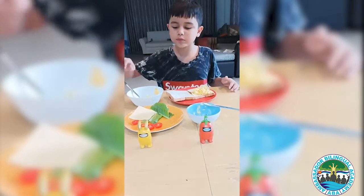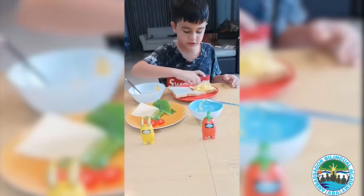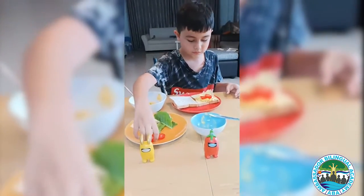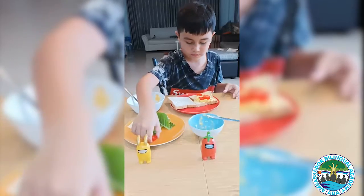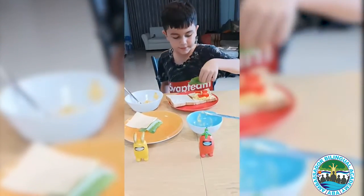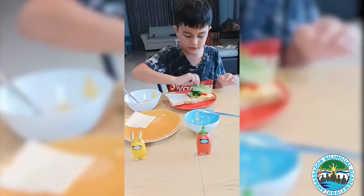And next, we put the vegetables on the omelette, like this. Then we put the salad on here to make the vegetables.